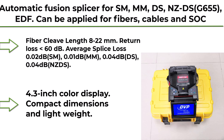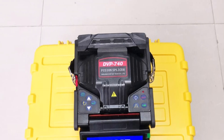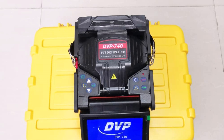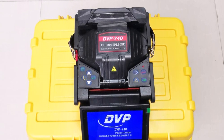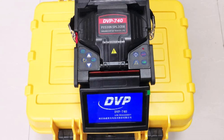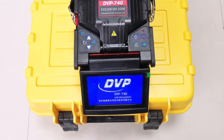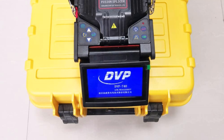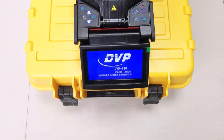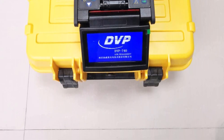Top 8: Automatic Fusion Splicer for SM, MM, DS, NZDSA 655, EDF. Can be applied for fibers, cables, and SATO-C splice-on connectors. Fiber cleave length 8–22 mm, return loss less than 60 dB, average splice loss: 0.02 dB SM, 0.01 dB MM, 0.04 dB DS, 0.04 dB NZES. 4.3-inch color display, compact dimensions and lightweight, stress resistance, high quality operation under wind. DVP 700 optical fiber core alignment fusion splicer.